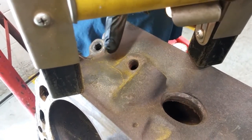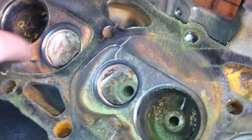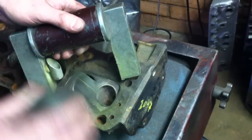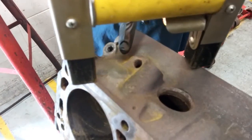To perform a magnaflux test, the engine block or head is first cleaned and then magnetized. A magnetic particle powder is then applied to the surface of the metal. If there is a crack, the magnetic particles will be drawn to the crack and form a line.